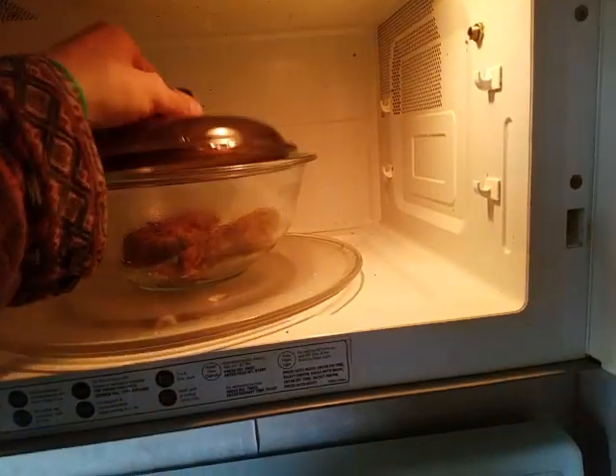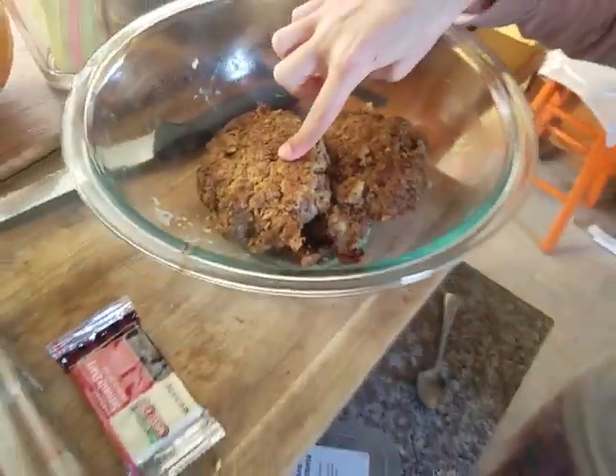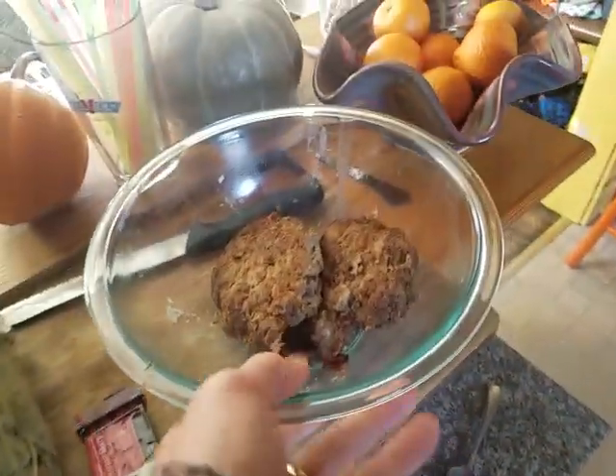I just heated up some of the burgers that I made for you all yesterday in the microwave. There we go. Are they warm enough for you yet or not? A few more — a little bit? Okay, you got it.